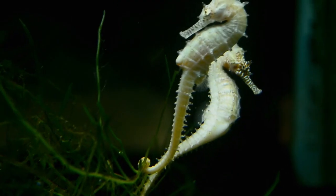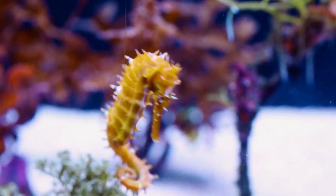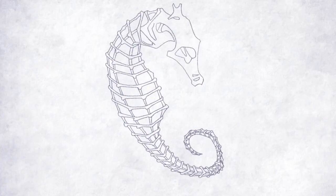It can also twist and untwist with minimal energy. In addition, the tail of the seahorse is encased in overlapping bony plates with many joints.